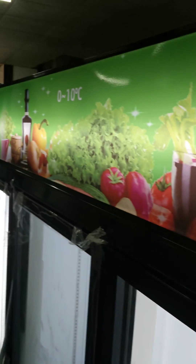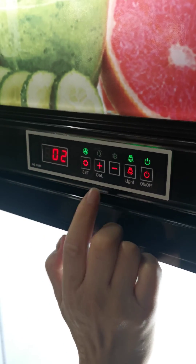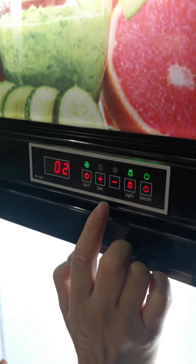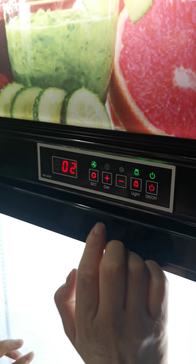This is the controller. We need to press these two buttons a total of eight times — the plus button five times and the minus button three times. After eight times, it will show E1.